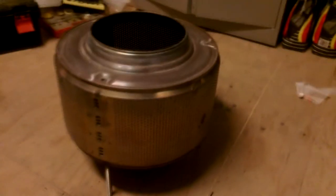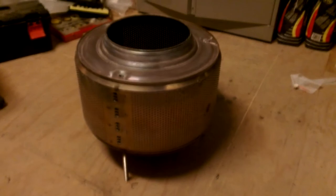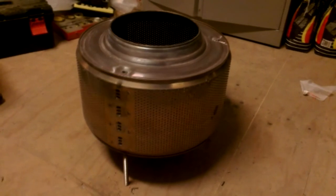And that's all the ashes that are left from five and a half hours of fire. So if you want to make a nice, safe, and really good fire pit, just search for a washing machine drum, attach some legs under it, and enjoy.